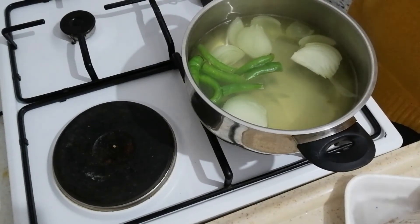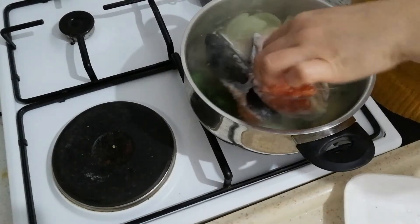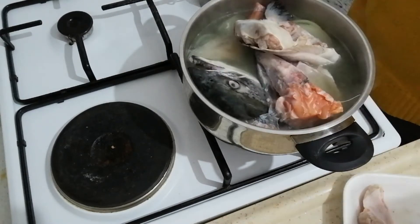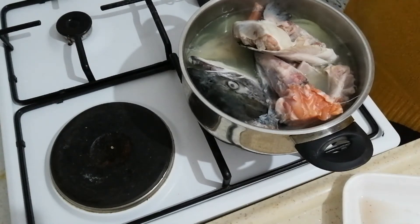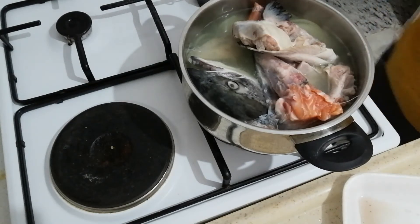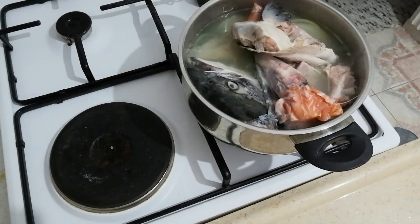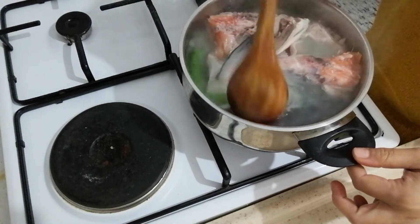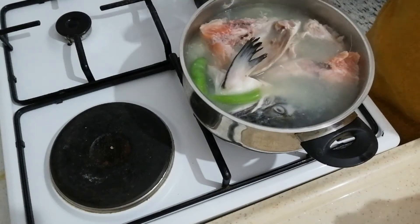We're going to put the heads of the fish — I already washed and cut them. By the way, the reason I'm talking in English is because this recipe is dedicated to my Turkish friends. They asked me to share one of the Filipino dishes. Why do we put the pepper first? Because it cooks faster than the fish. That is the logic!